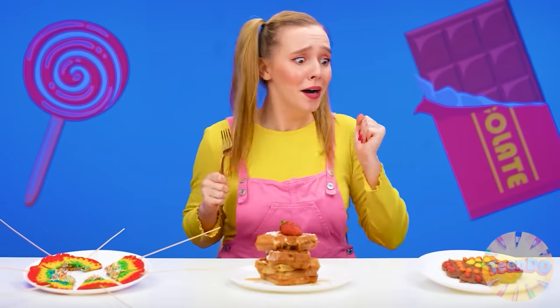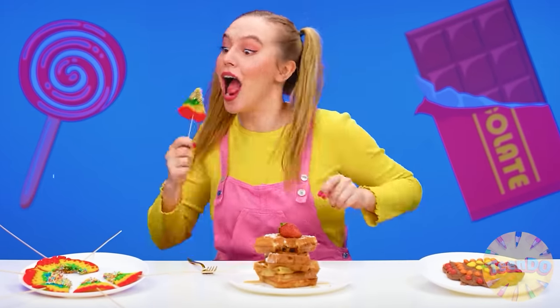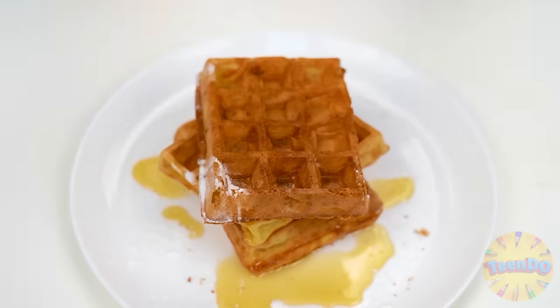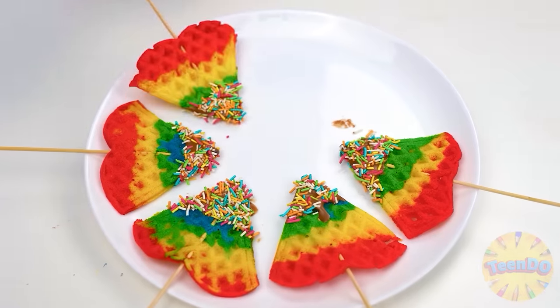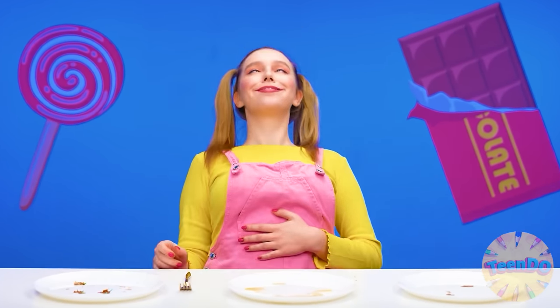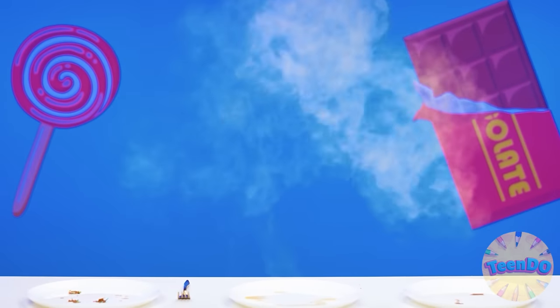I can't choose — they're all very tasty. I want to eat them. Granny's waffles and rainbow and chocolate — just delicious. I want to eat them all. So good. Yummy.